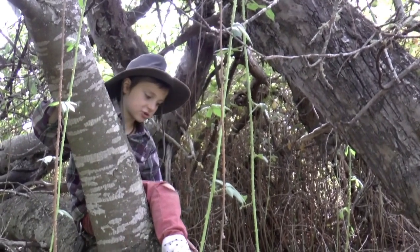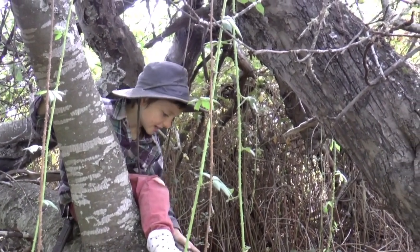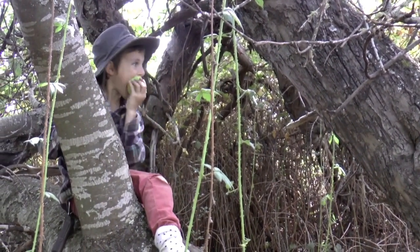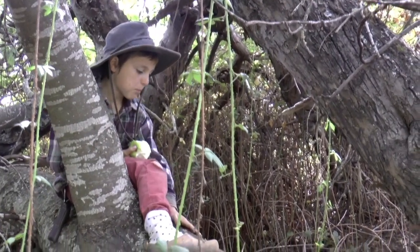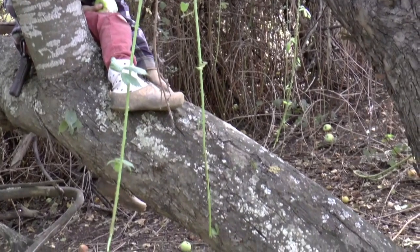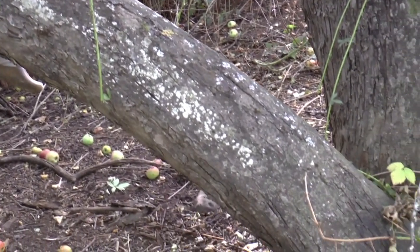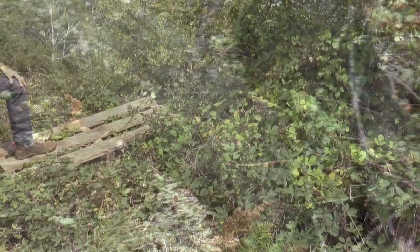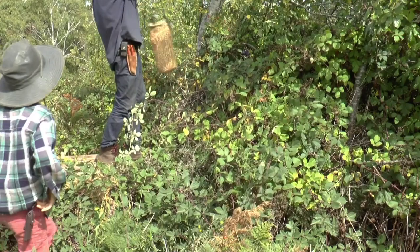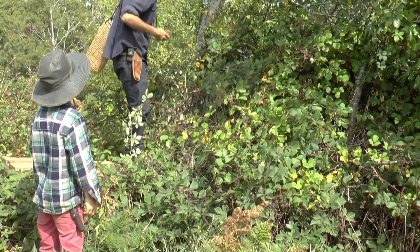Look at this great grandfather tree — it's very healthy and produces big apples like this. There are rose hips here too.